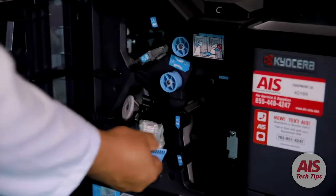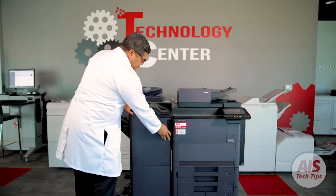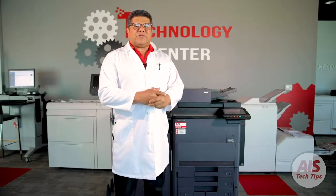Return the cartridge, make sure you hear the click. Close it and the machine will do the process to align the staples.